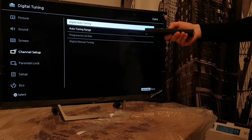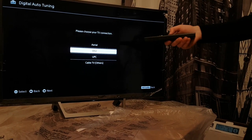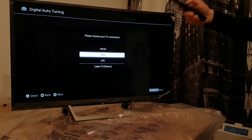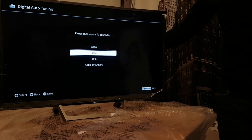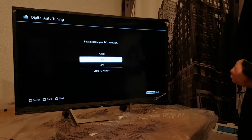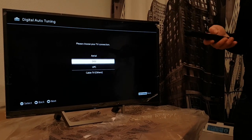Go to Auto Tuning, then set your provider. Click OK and it's going to scan them. Right now I don't have a cable connected because it's not in the way that it's supposed to be placed in this house.